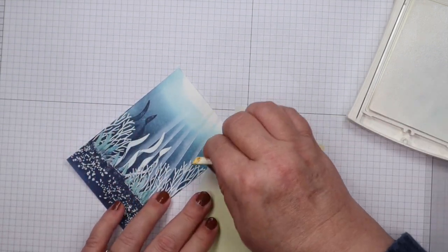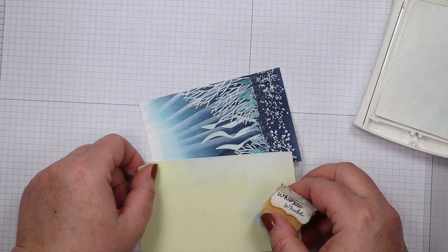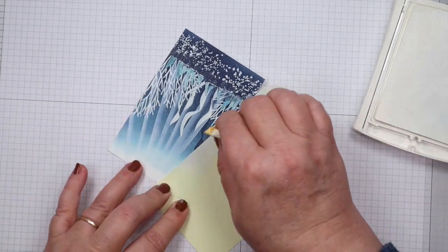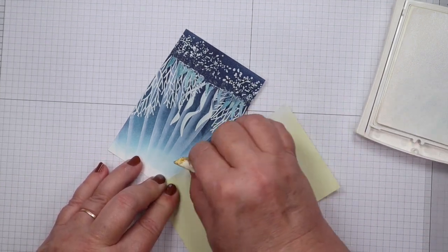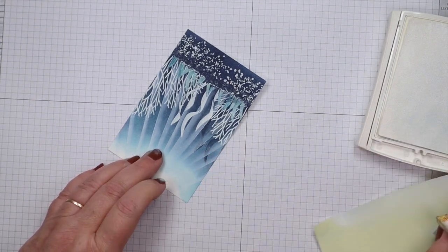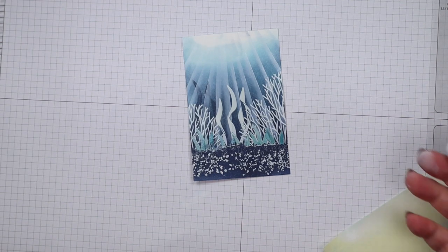I keep going until the rays are coming off the page, then turn the panel the other way and go in the opposite direction. Remember, your rays fan out — they're a little wider at the bottom than the top, with more distance between them at the bottom. It turns out really pretty with that light coming through. You can use this technique with mermaid stamps or seashells — it's easy to create and very effective.